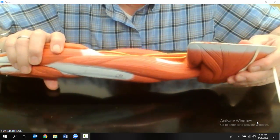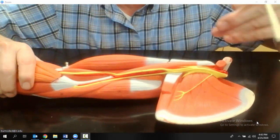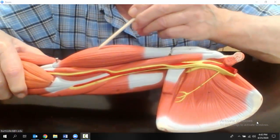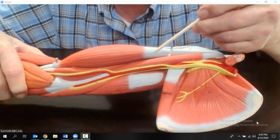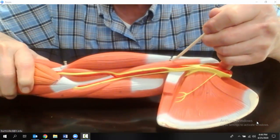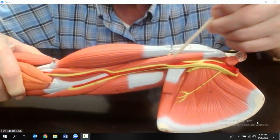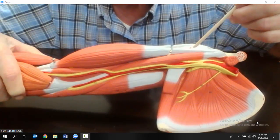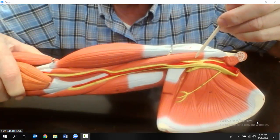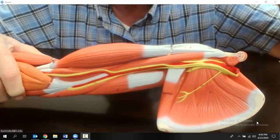One more muscle I wanted to show you — it's right next to the biceps brachii. As we go ventral to it, this little skinny muscle here is the coracobrachialis muscle. The reason I want you to know it is that it attaches to the coracoid process of the scapula, and you know where that is.